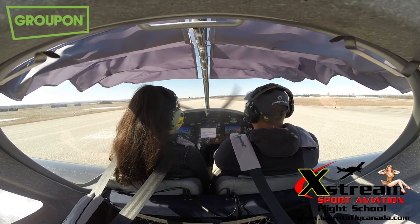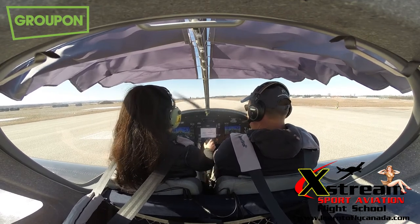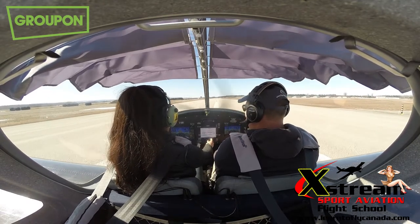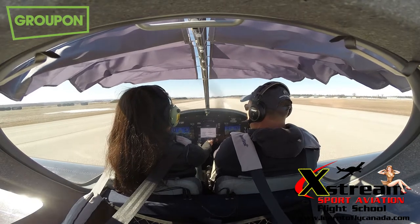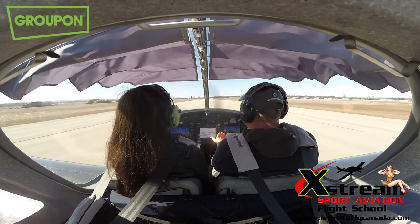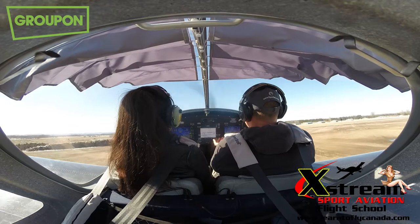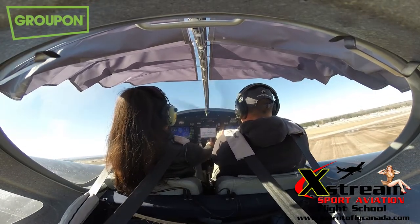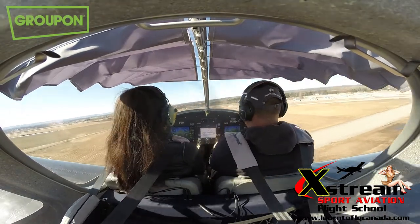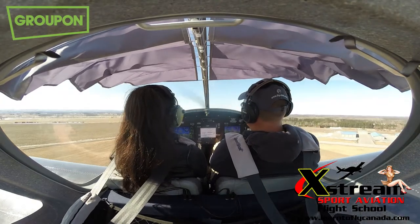Squeeze to unlock the throttle and push it all the way in. Radio call: Edenvale traffic, Juliet Kilo Yankee on the roll, runway 31, straight climb out, 2,000 feet. Heels to the floor, squeeze the little ball in, press all the way to the wall. Add some right pedal — that's right. Gently lighten the nose just a touch. There it is. Nice and sweet. 65 knots — nose forward, nose forward. Good job. Beautiful.